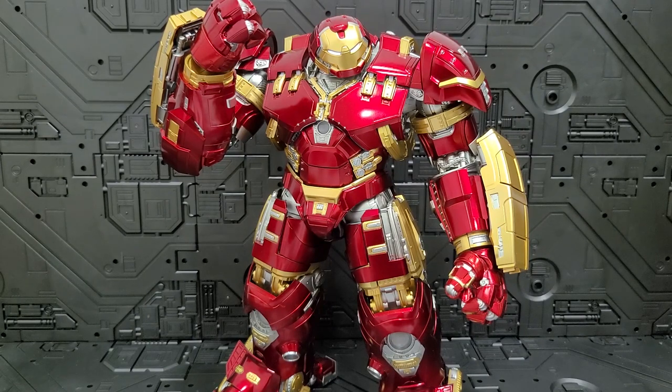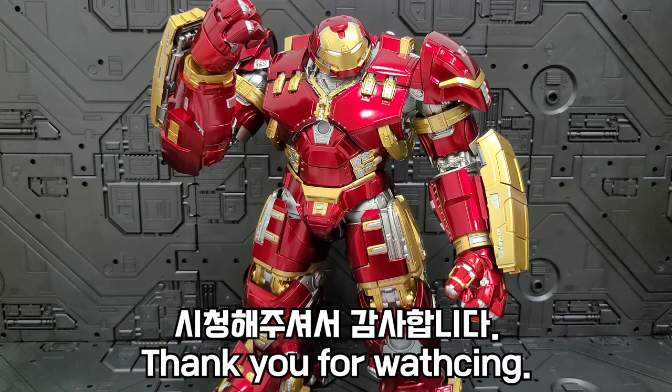Quality control — anyway, this has been the video review of the 3.0 DLX Line Iron Man Mark 44 Hulkbuster. Thank you for watching.